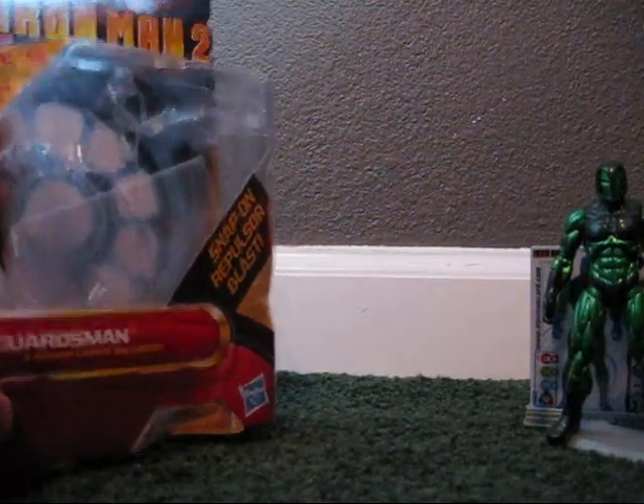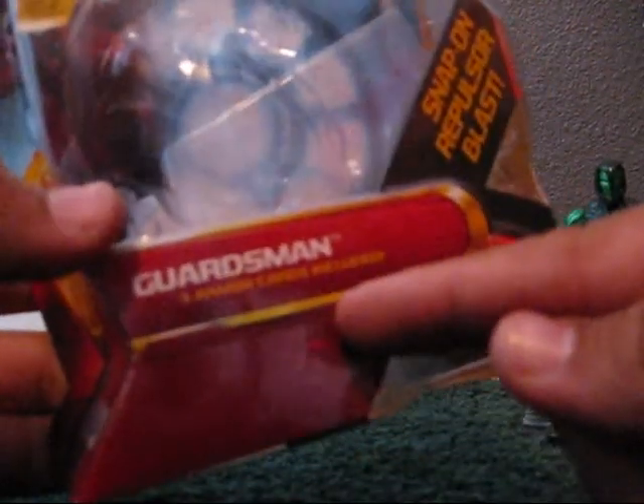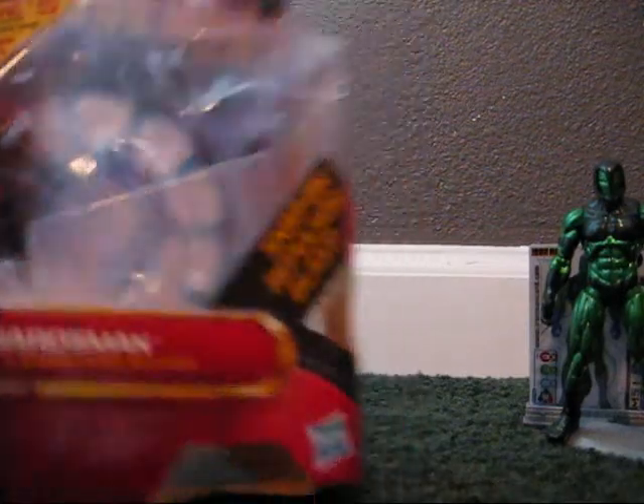Before we get to the figure, let's get on to the box. So it's Iron Man 2 comic series, Guardsman — Snap-on Repulsor Blast, 3 armor cards included. On some figures that are new, you can get a coupon inside that can save 5 bucks, but you have to spend 20 bucks just to use it. This is number 29.